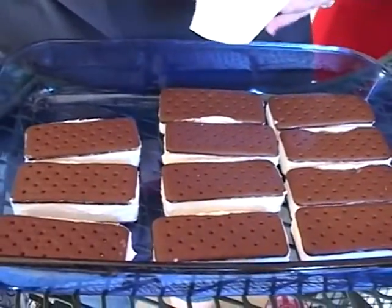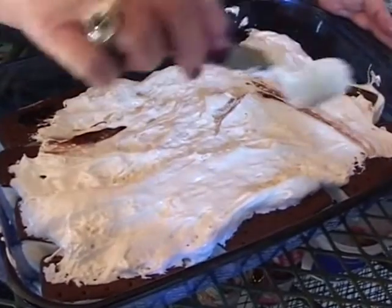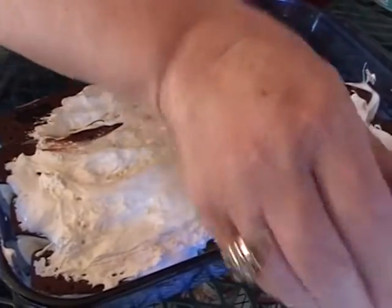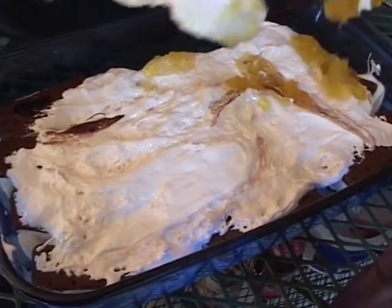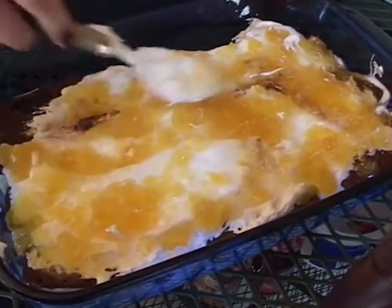We've already unwrapped our mini sandwiches. We're covering our layer of sandwiches with the marshmallow cream. And then we are going to start putting some of the condiments on there. We're going to start with pineapple — you just spread the pineapple on there. There's your first flavor: marshmallow and pineapple.